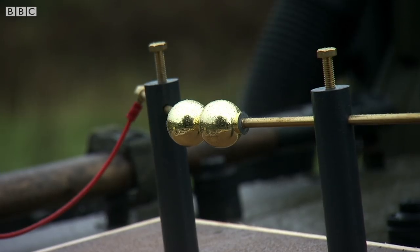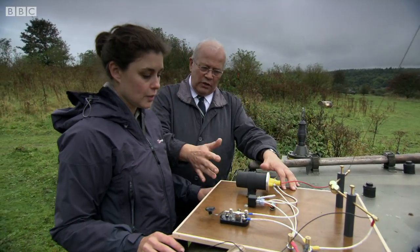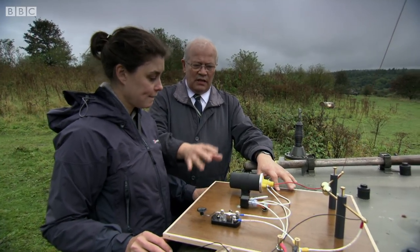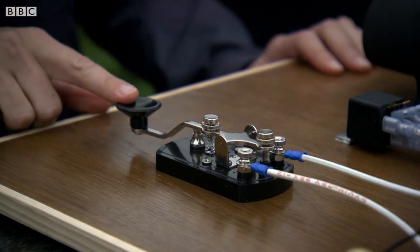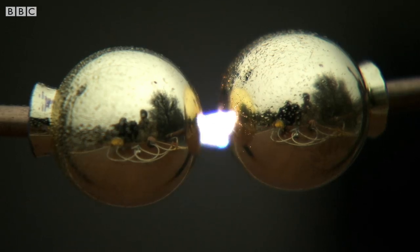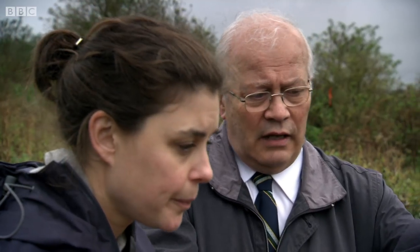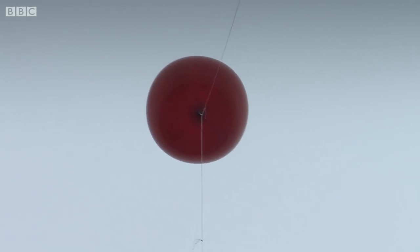So how is this going to do it? What we have here is a replica of what Marconi had. We're using more modern components but it does exactly the same function. Now to control this he has a key which can be operated — a Morse key — which starts the process. That's quite a big spark when you press the key, and he used even bigger ones.